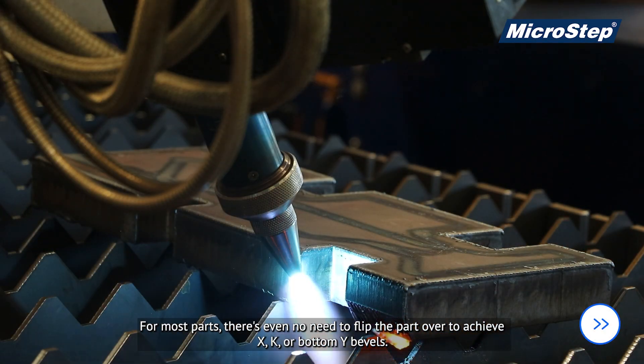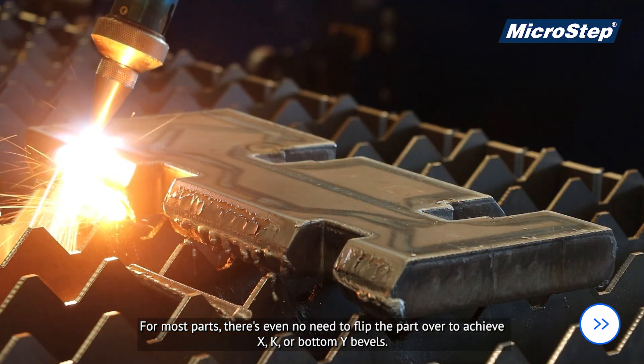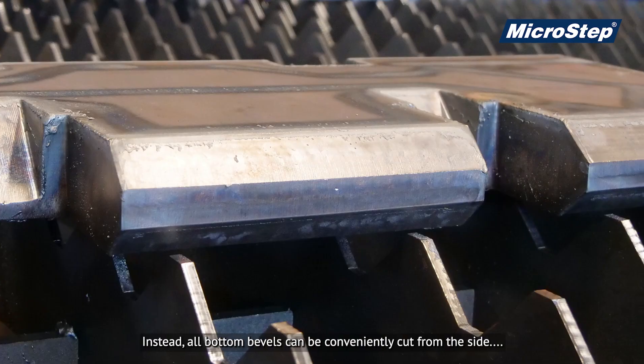For most parts, there's even no need to flip the part over to achieve X, K or bottom Y bevels. Instead, all bottom bevels can be conveniently cut from the side.